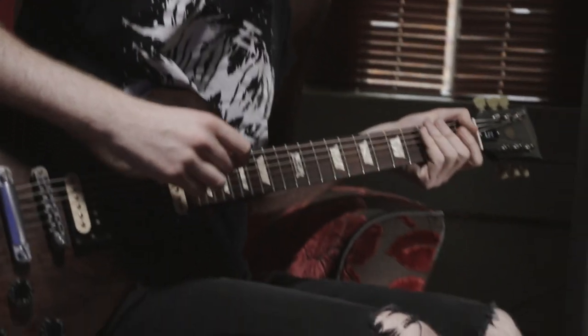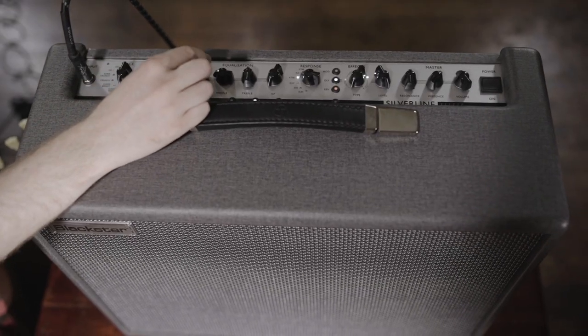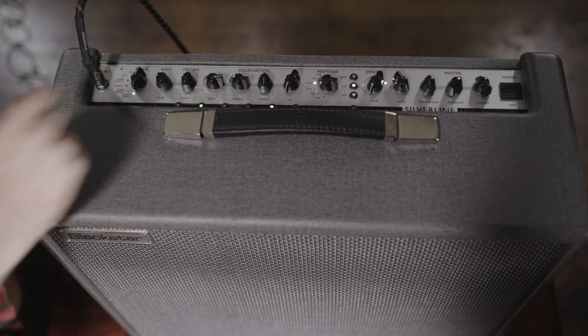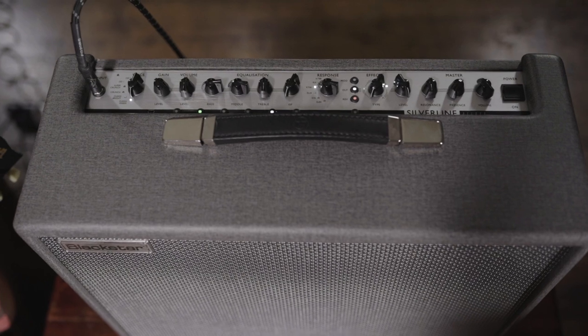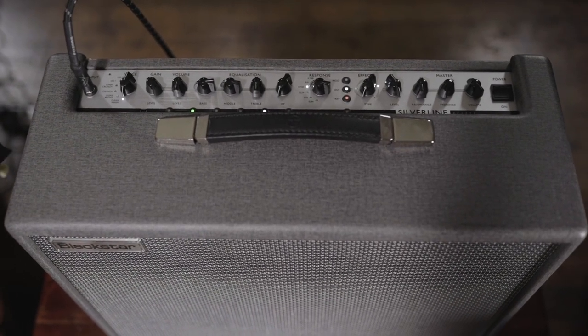You can even see there — it still sounds bassy even though we've rolled it all the way back, so there's so much more room to play with. The reason we've gone for these settings is mainly because this song is very picked out and intricate, more than anything, so it's about accentuating those notes.